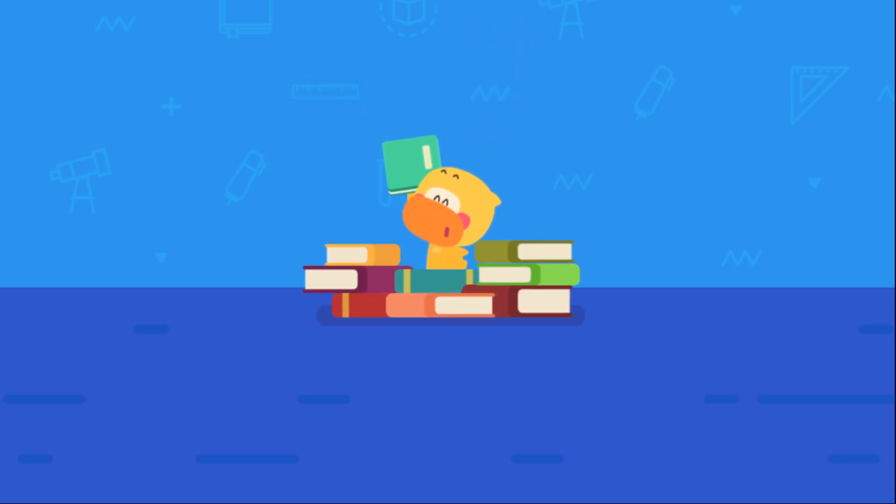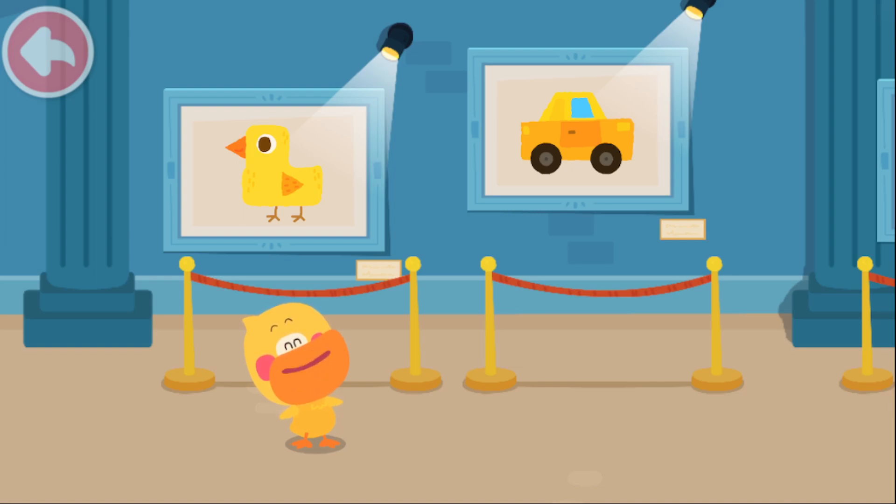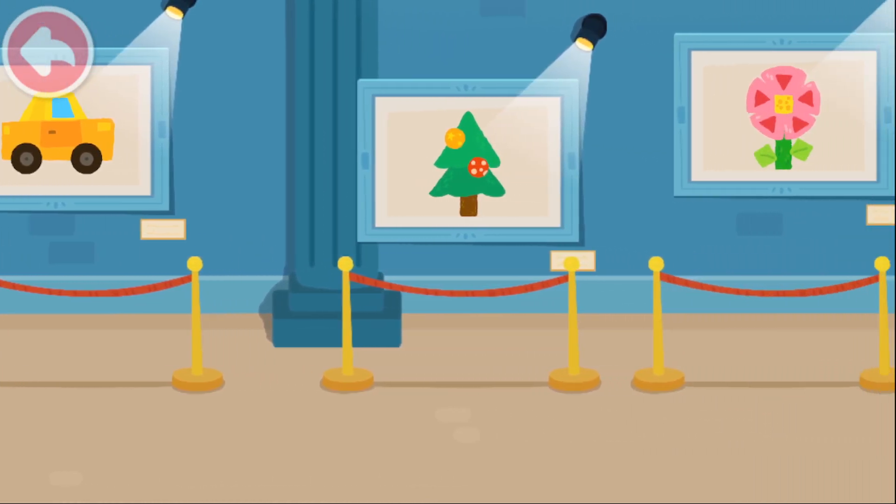Learn with Quacky. I'm Quacky the Quacky Duckling. Look, kids. This is all my art.